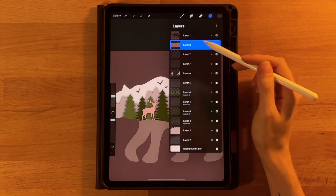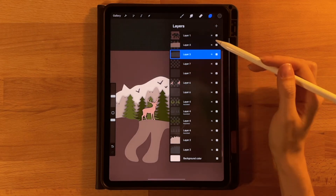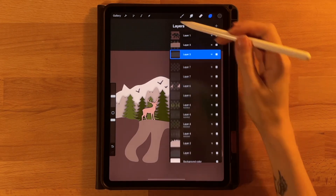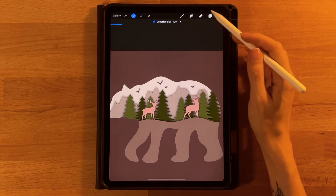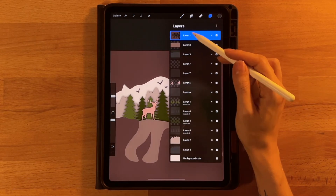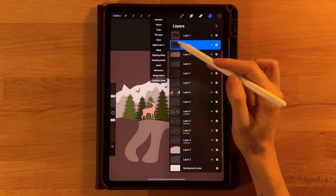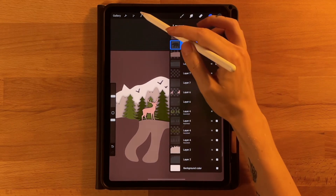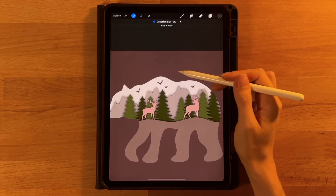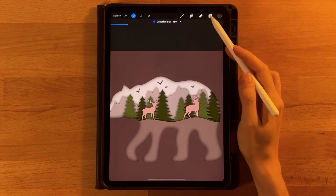Next is our hill layer — slide to the left, duplicate, fill layer, turn off alpha lock, drag it up to multiply, wand icon, Gaussian blur — this is a pretty big layer so we'll do 10% for this one as well. And then lastly our bear outline — slide to the left, hit duplicate, the bottom one, click it, fill layer, click it again, turn off alpha lock and drag up to multiply, wand icon, Gaussian blur. Let's drag this one to about 15% since it's such a big layer.